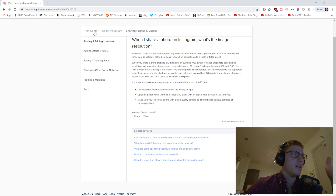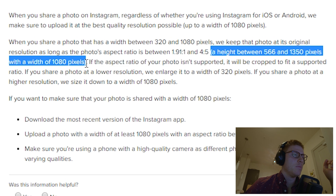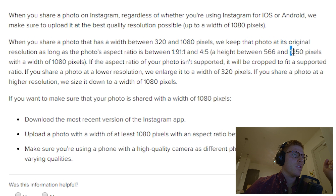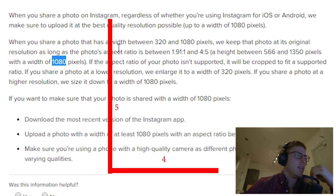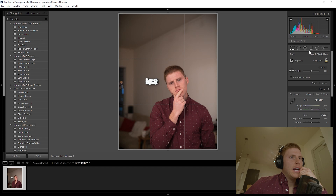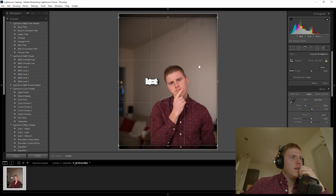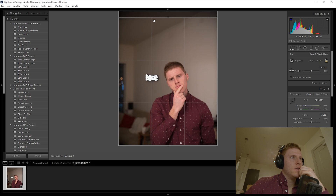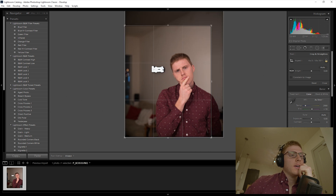On help.instagram.com, it says the image can have a height between 566 and 1350 pixels with a width of 1080 pixels. So 1350 is the maximum pixels for the height and 1080 for the width — it's in the ratio of 4 to 5. Under Aspect, click Original and come down to 4 by 5. It constrains the image to 4 width, 5 height — exactly what will appear on Instagram. Once I get the crop I like, I'll hit Done.